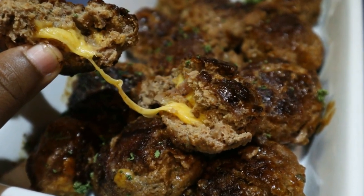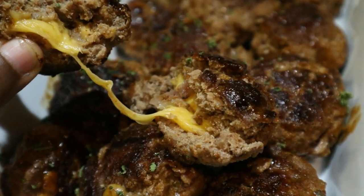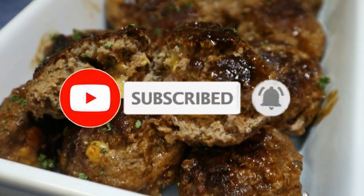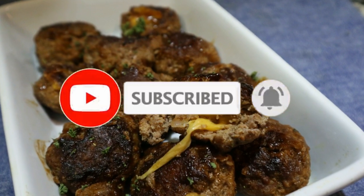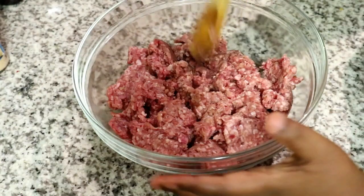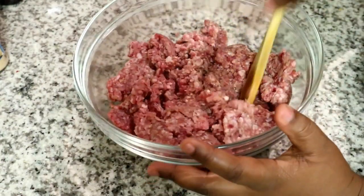Welcome back to my channel! Today I'm going to show you how to make this quick, simple, and easy stuffed meatball recipe. If you're new here, please don't forget to hit the subscribe button and the bell so you don't miss a single recipe. Remember that all the measurements are in the description box below.